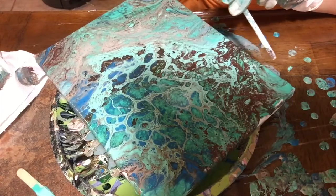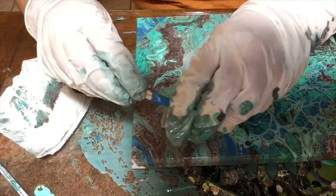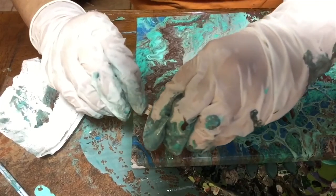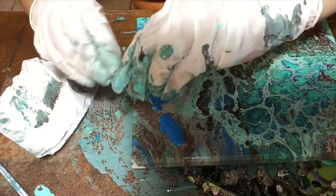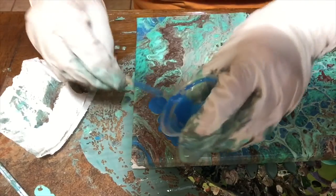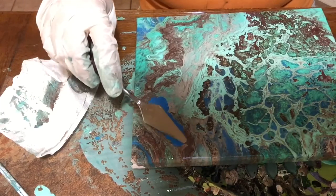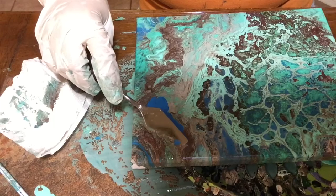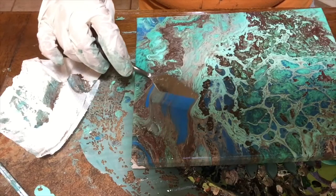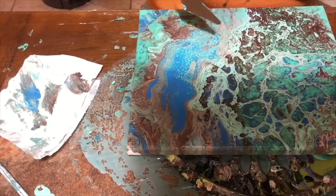I really like this side. But since I don't like it on this other side, I'm going to add a little bit of the tempera blue I had left in my cup and see if by swiping I can create a better design in there, because I don't like that copper all yucky there. I like this better.